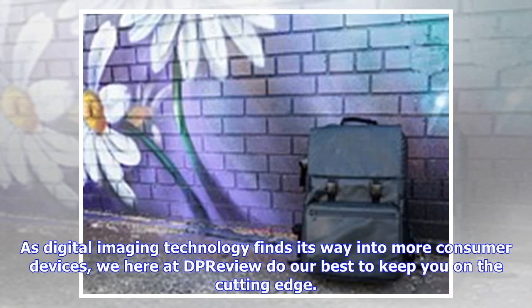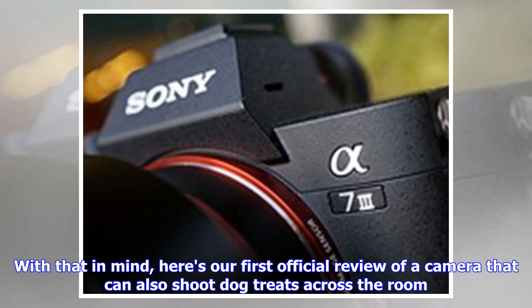As digital imaging technology finds its way into more consumer devices, we here at DeepReview do our best to keep you on the cutting edge. With that in mind, here's our first official review of a camera that can also shoot dog treats across the room.